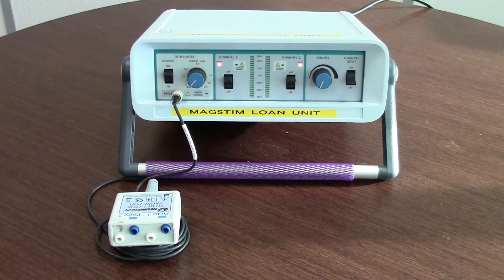To check that the stimulating pod is functioning correctly, switch your nerve monitor on. Followed by this, connect your stimulating pod to the front panel of the nerve monitor.